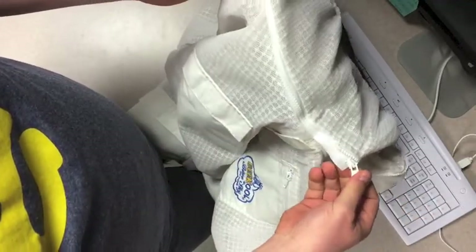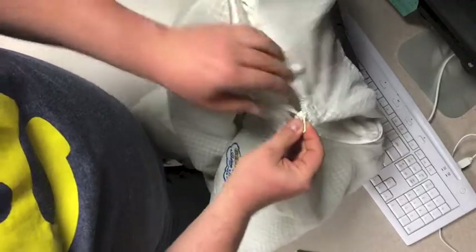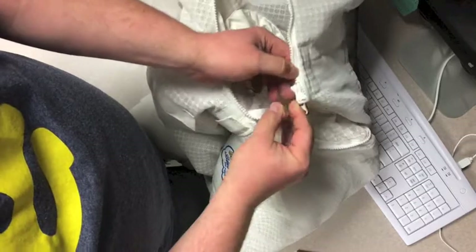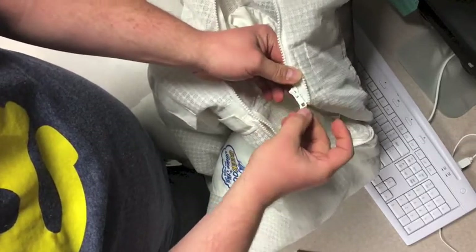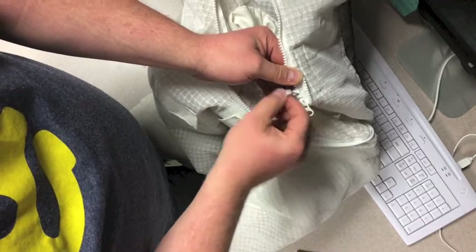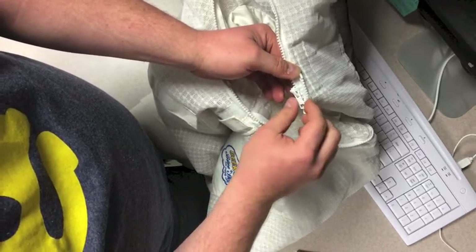From the left when you're facing the jacket, it goes all the way to the end of the track, and then this one goes to the end of the track too. These zippers are going to back up — and that's how you start the veil. Both of those pulls need to be pulled over as far as they go to the right side.